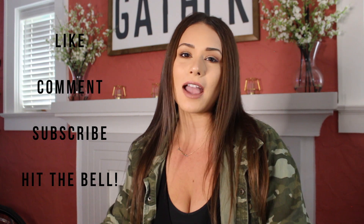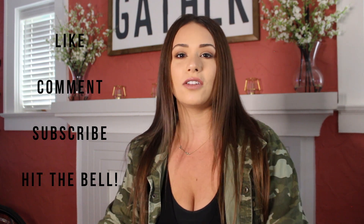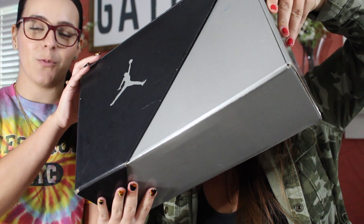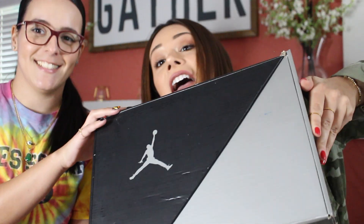Don't forget to like, comment below, subscribe, and hit that little bell to make sure you get notifications on all my new uploads. Today I'm with my best friend Adriana — she knows the most about shoes in the city of Miami. With hard work, determination, and a small hookup here in Miami, I was able to get these beauts in October. Christmas in October!